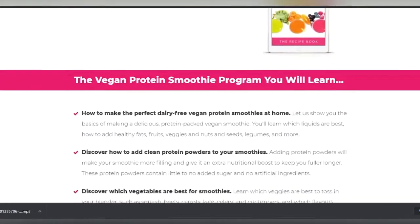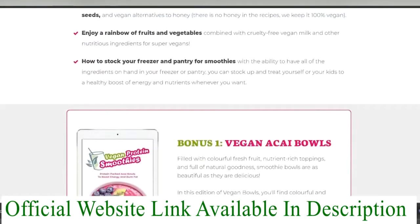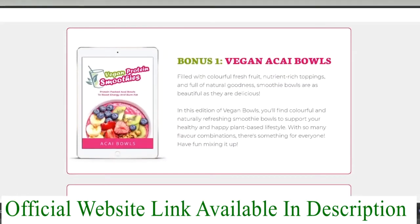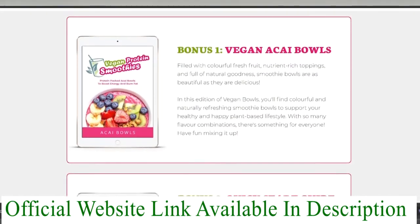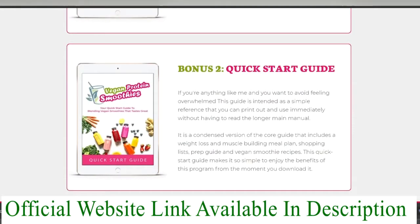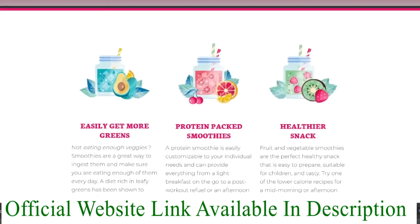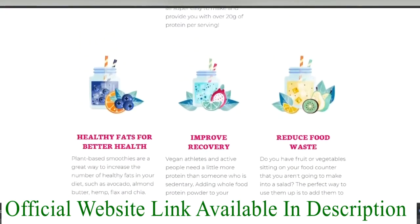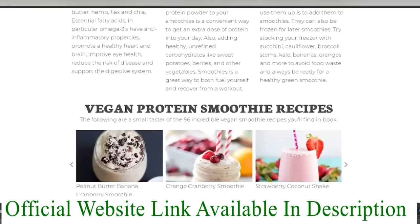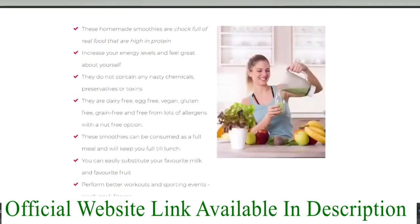Are you looking for quick high-protein alternatives that will help nourish your muscles and improve your diet to keep you energized, happy, and in great shape? Are you a vegan who wants to increase your protein intake? Are you carrying excess pounds? Have you decided you'd like to become vegan but worry about protein deficiency? Are you fed up with fake and misleading vegan recipe books that use honey, eggs, and whey protein?